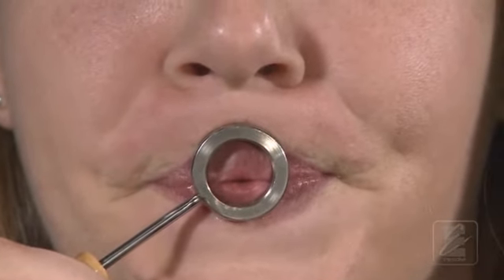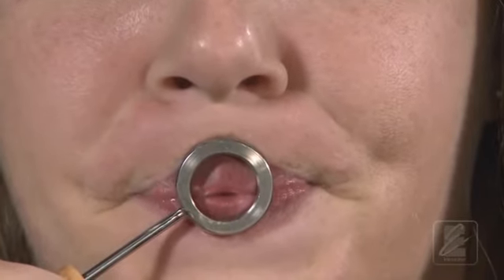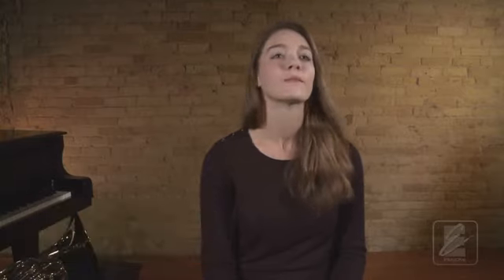Watch Katie demonstrate this once more on the visualizer. Now listen as Katie demonstrates this again on the mouthpiece. Let's try this together. Be sure to use your mirror to check for embouchure consistency. Set your mouthpiece. One, two, ready, breathe. How'd you do? As you work to bring the pitch back up, be sure to keep your air moving at a consistent and fast speed. Don't blow drastically faster air and don't pinch the teeth together. Simply let the lips return to their starting position.